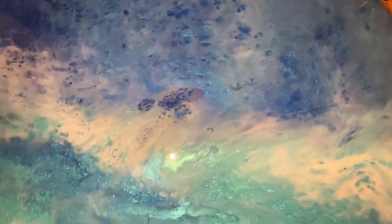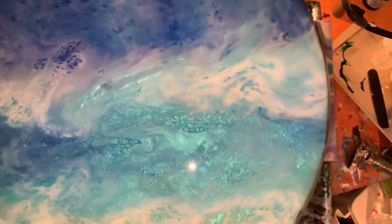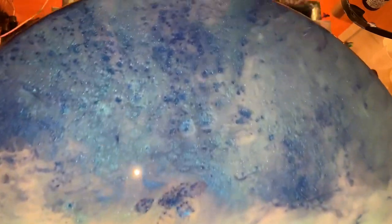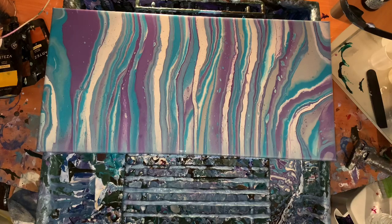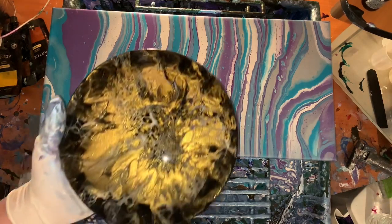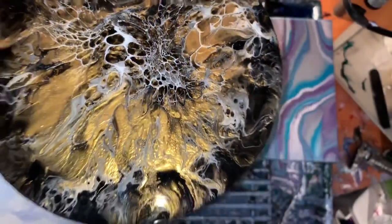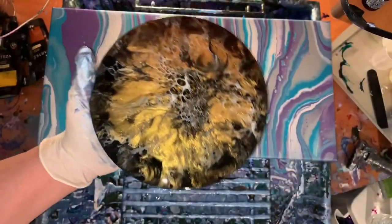I put another coat on this and it's just beautiful — I am super delighted with this one, it is so gorgeous. Usually there's some lint or hair but it's flawless, super smooth. Turned out really pretty, so I got that done — just need to put a hook on the back. I told you guys I'd show them to you when I was done, so I'm doing that. I put a coat of resin on this one — it's pretty nice, beautiful actually, I love it. That's the glass plaque, remember that.